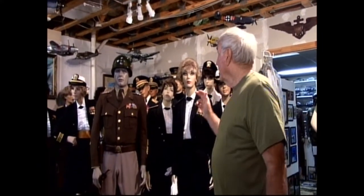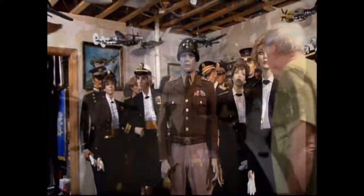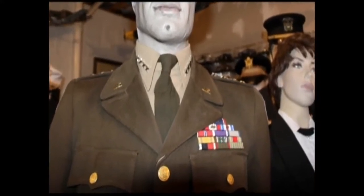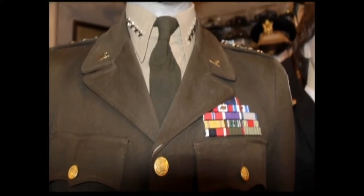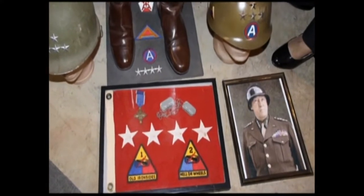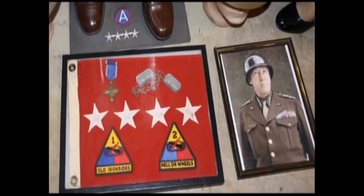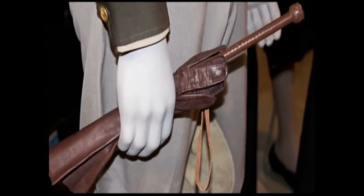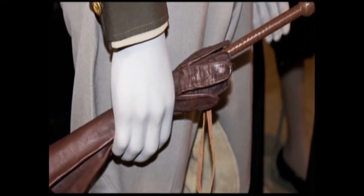We'll start over here. This is my replica uniform of George Patton, the one we talked about earlier in the first segment. I used a mannequin, put pants on him, found all the other stuff, and made him as authentic as I could for Patton. I repainted the face from a mannequin I had bought, and that's my representation of George Patton, which goes along with the MacArthur uniform down in the other building.